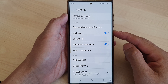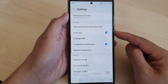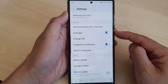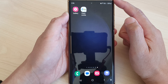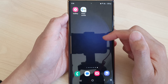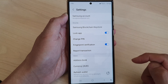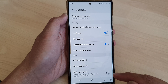In this video we're going to take a look at how you can turn on or turn off lock app for Samsung Blockchain Wallet on the Samsung Galaxy S23 series. First, go back to your home screen by tapping on the home button at the bottom of the screen, then swipe up to go into the app screen and locate Blockchain Wallet and open it.